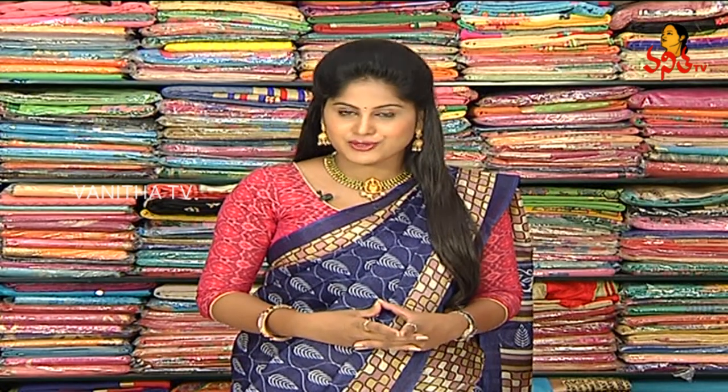Hi viewers! Welcome to Hello Ladies! I am here to talk about Pragnya Sarees. I am from Dilshuknagar Konak Diagnostics. We have the latest collection of Pragnya Sarees.